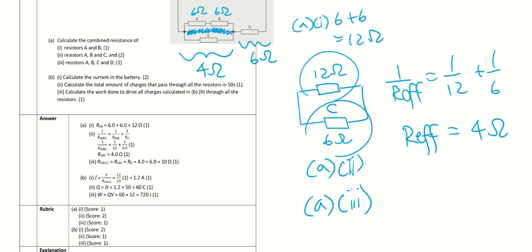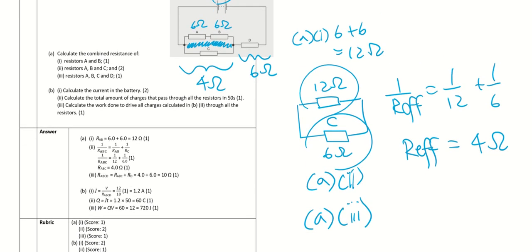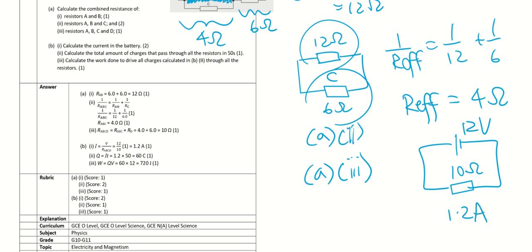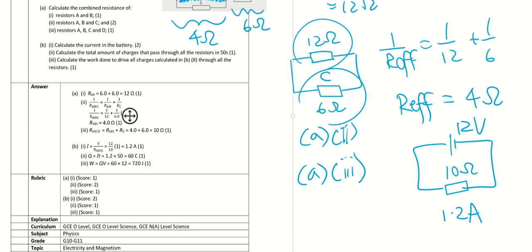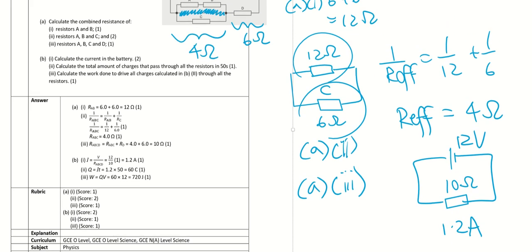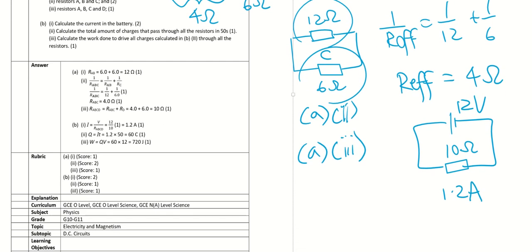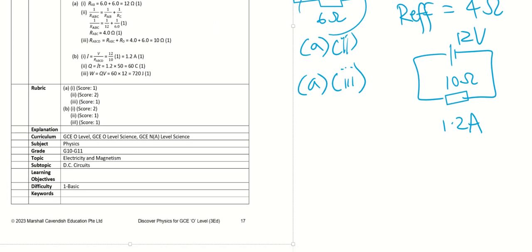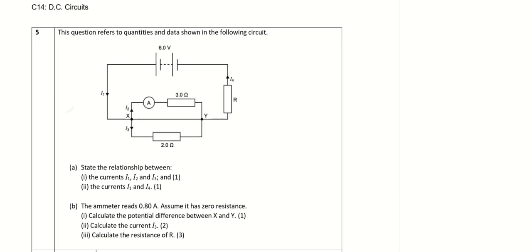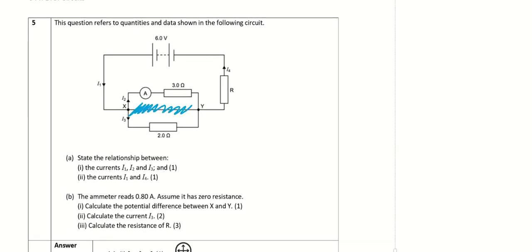With total resistance 10 Ω and 12 V supply, the battery current is I = V/R = 12/10 = 1.2 A. For total charge in 50 s: Q = It = 1.2 × 50 = 60 C. Work done calculations were already tested in the previous assessment, so you can check your answers there.